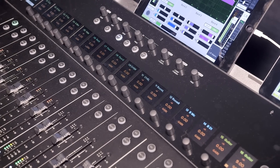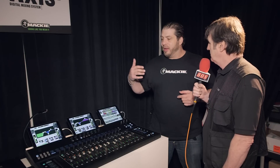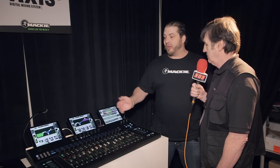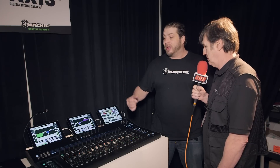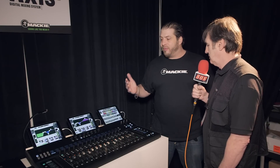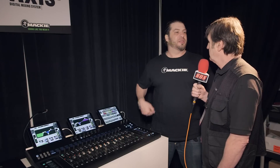Part of the process with developing the DC16 was to have very easy channel strips. You've got large, full-color screens above each channel that give you information such as gain, pan, and all your EQ settings. It's very easy to read in both low light and high daylight situations.